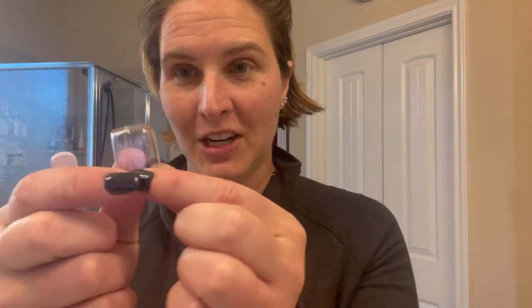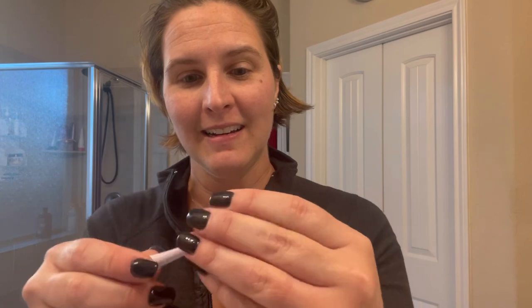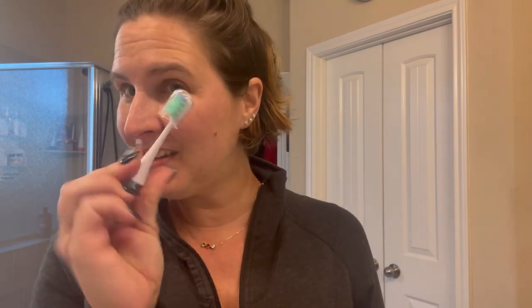Oh, I seriously forgot the best part! It comes with a little toothbrush protector case. So when it's all together, you can keep your toothbrush safe. I love that — completely forgot about that. It's a little extra they threw in there, and it's great for traveling, especially when you share a bathroom with three kids.